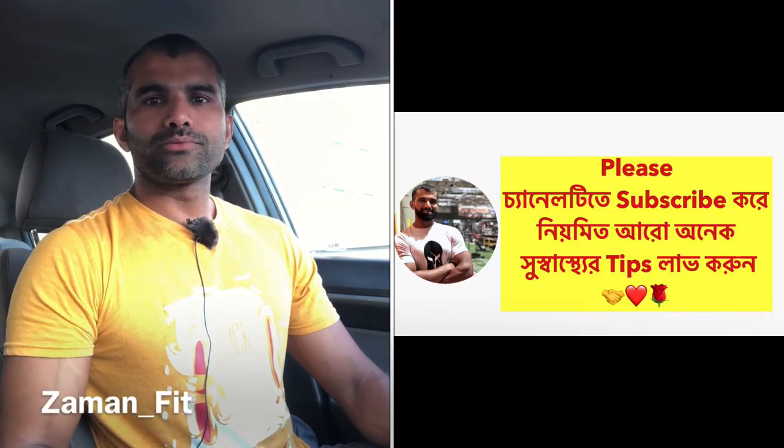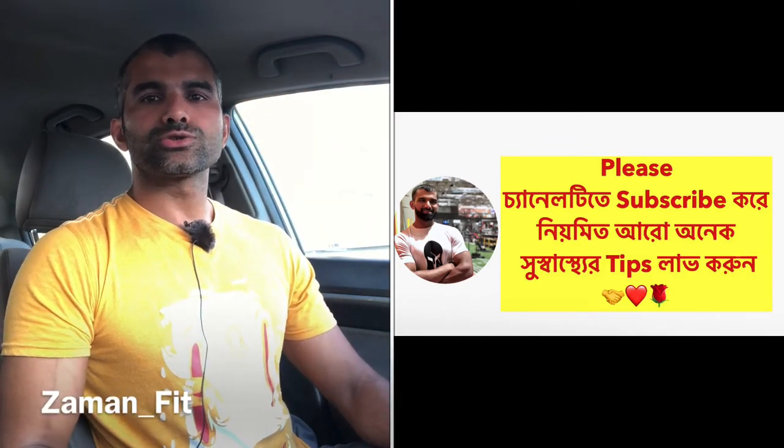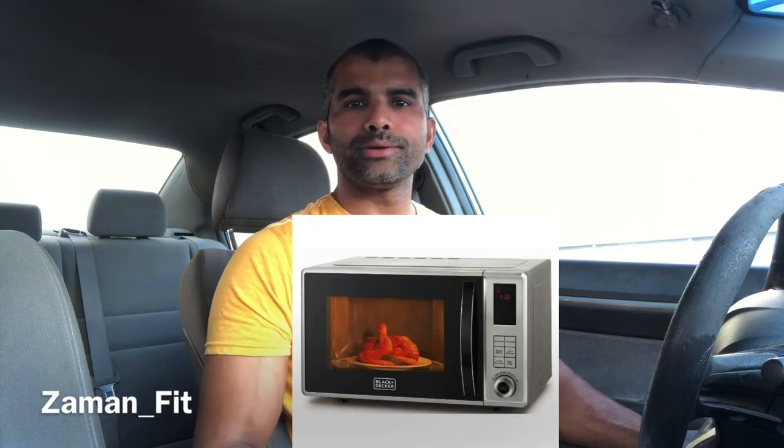Hello, welcome to my personal fitness trainer. Today is the video of the microwave oven.